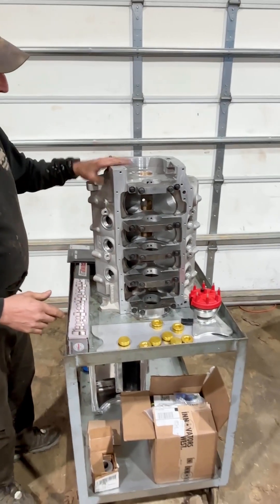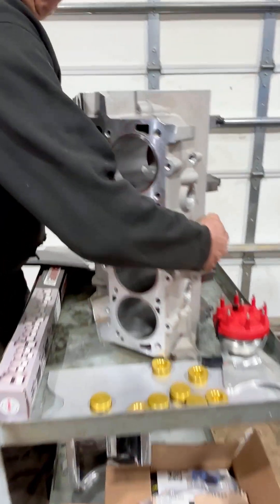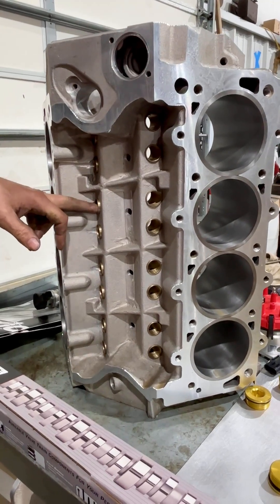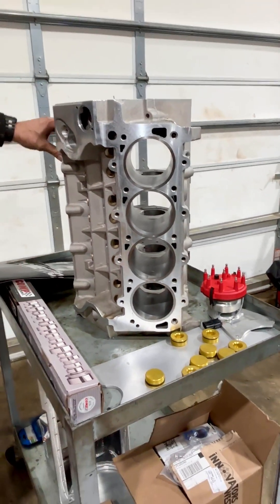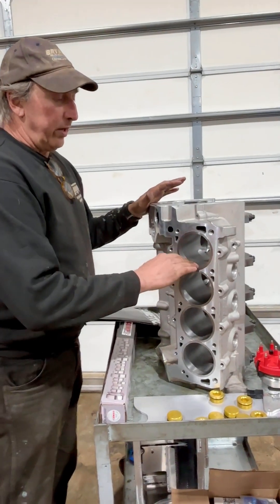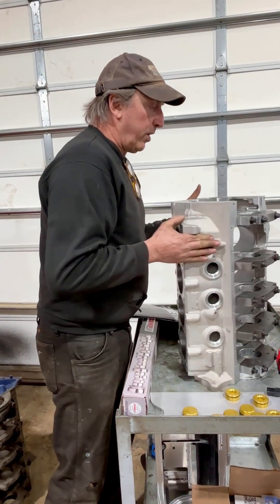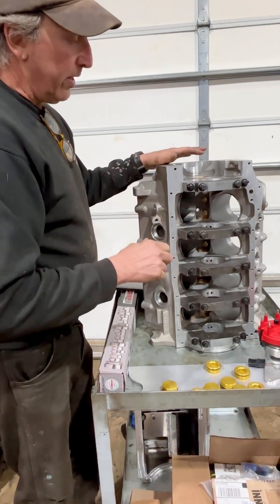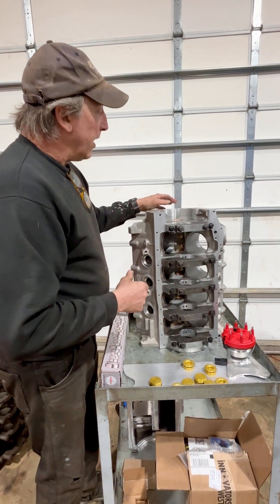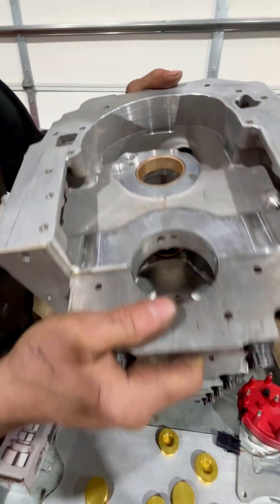The purchaser of this block did order it with a few options. He ordered it with lifter bore bushings — these are regular 875 lifter bore bushings. The other option he ordered was final machined, so he ordered us to bore it and hone it to size for his pistons. They've already done the clearancing in it so it clears one of our crankshafts, hopefully meaning he won't have to do too much more for clearing his crankshaft. It does have the cam bearings installed, and those are all sized and ready for the cam.